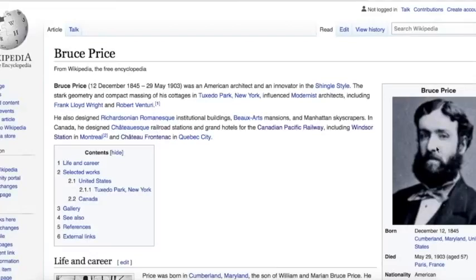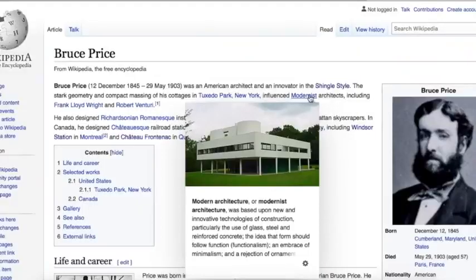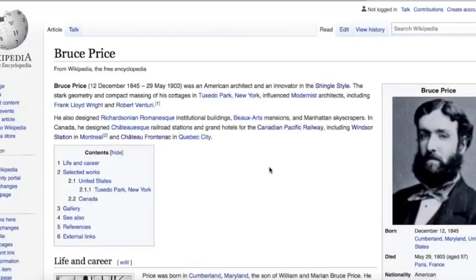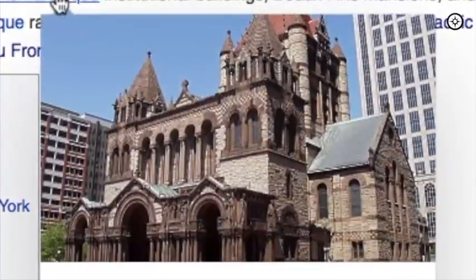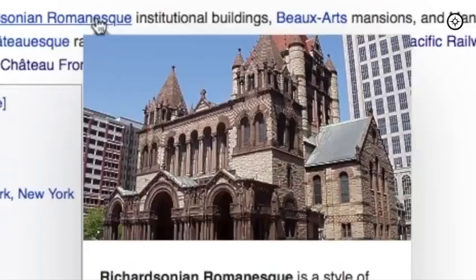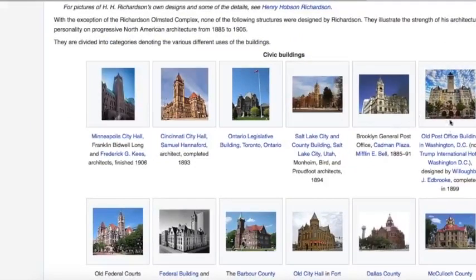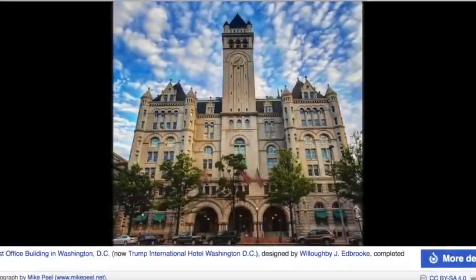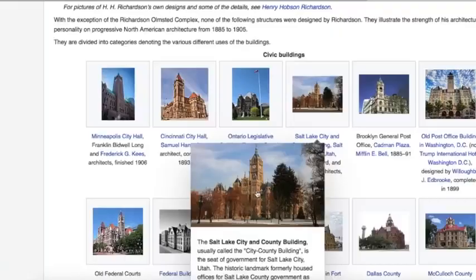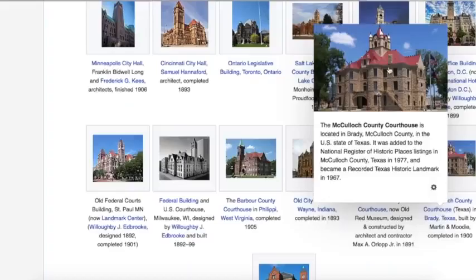Now let's have a look at a man named Bruce Price, 1845 to 1903. He's said to be the innovator of the shingle style. He was said to be influenced by modernist architecture and also designed Richardsonian Romanesque institutional buildings. Richardsonian Romanesque is an architecture named after architect Henry Hobson Richardson, born in 1838. Examples include an old post office in Washington DC, Cincinnati City Hall, the Salt Lake City City and County Building, and one in Texas.